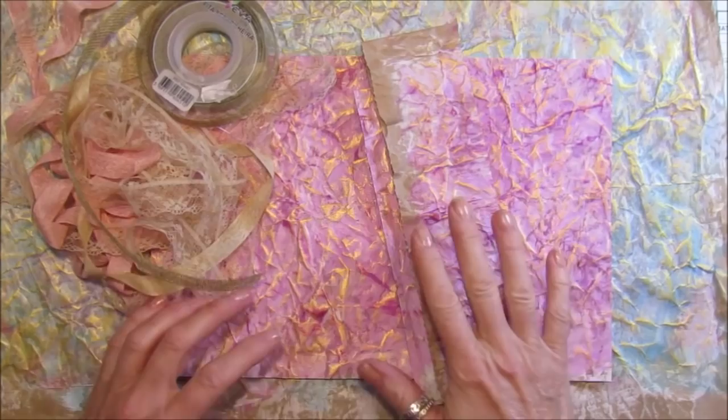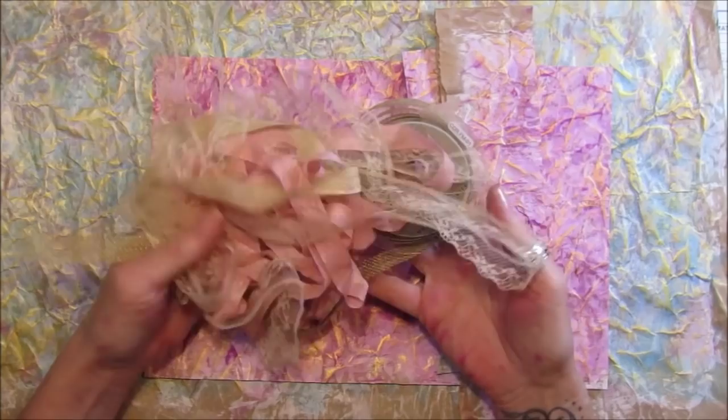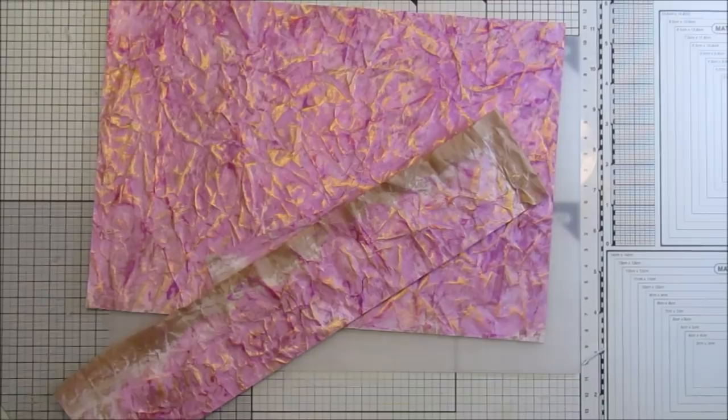Hi guys, welcome back to my channel, it's G from Happiness and Crafting. Following on from the last video, I'm going to be using some of the papers that we made. I have some bits and pieces here, some lace, some seam binding. I'm going to make a little envelope, and I've already cut this one out.